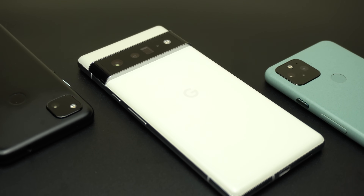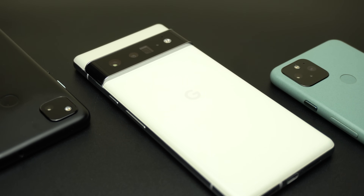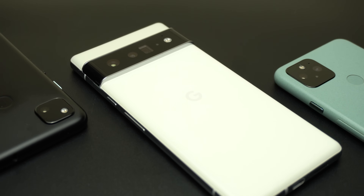That's pretty much it for today — these are the most hidden features you can find in the new Pixel 6 and 6 Pro. Please let me know in the comments if I missed anything. Thank you for watching and see you in the next video.